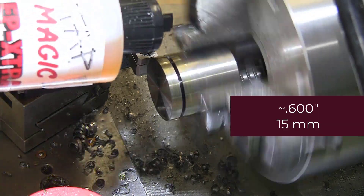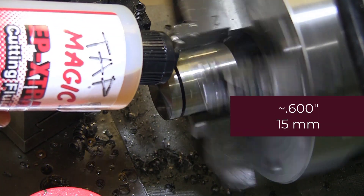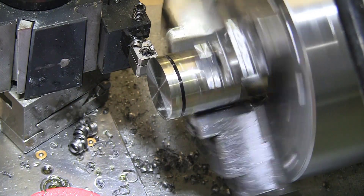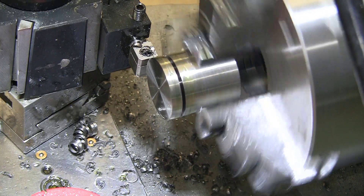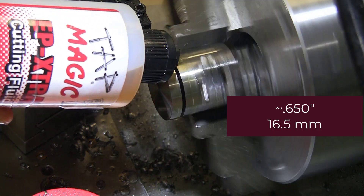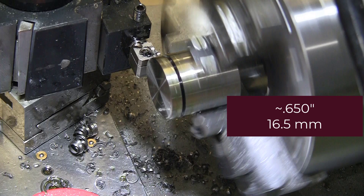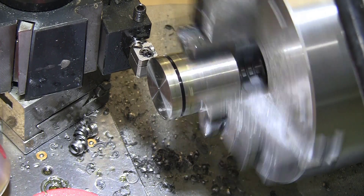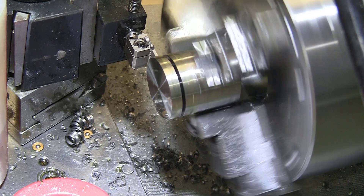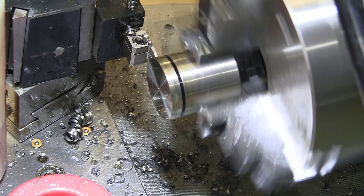On the radius — 0.65 on the radius. And I think that's it; I cannot really advance any further.